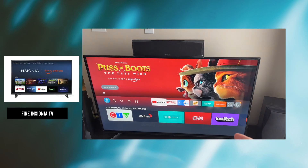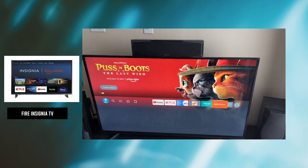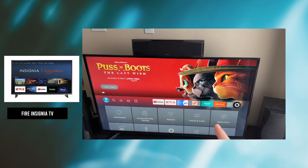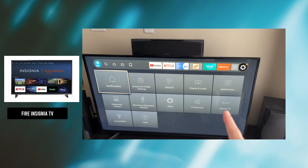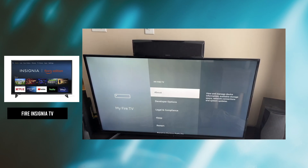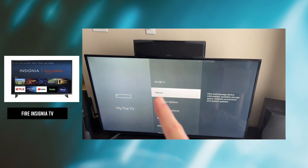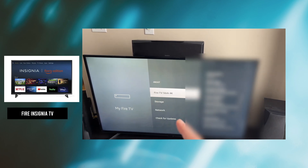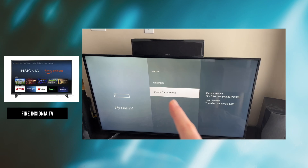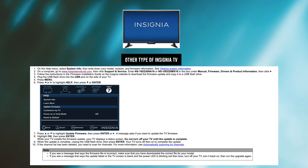If you have an Insignia Fire TV, then you need to go into Settings, which is the Settings wheel on the right side of the screen, and then go down in those options until you select My Fire TV. Then select About, which is the first option, and then select Check for Updates. Click on it and if there is an update, it will be shown to you.